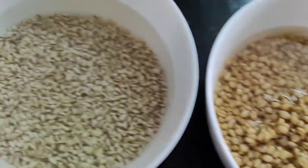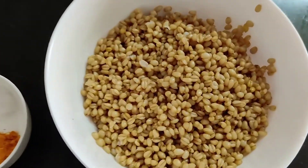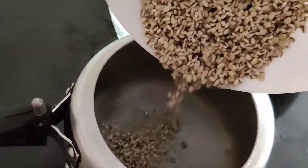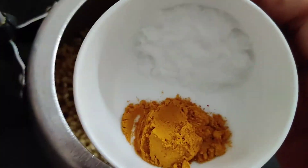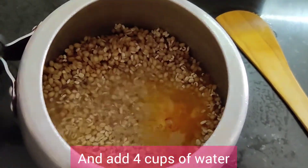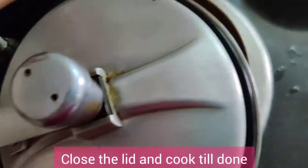Now our soaked wheat and barley is ready. We are going to boil wheat and barley together in a pressure cooker. I am adding 1 teaspoon turmeric powder, 1 teaspoon salt, 4 cups water, and 1 teaspoon refined oil. Oil is added to stop the pressure of flowing water. Close the lid and pressure cook it for 15-20 minutes.